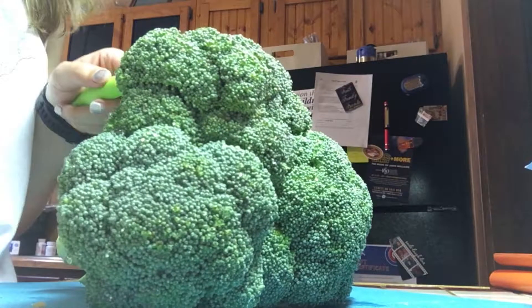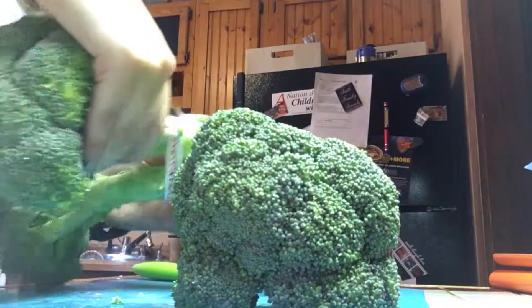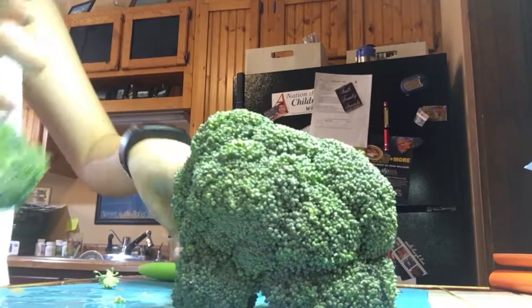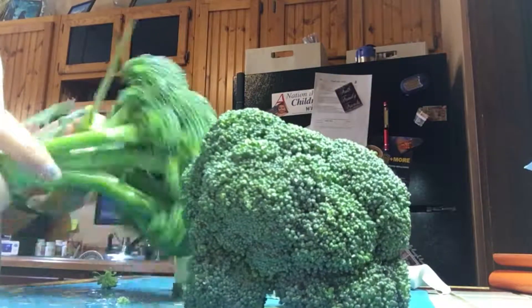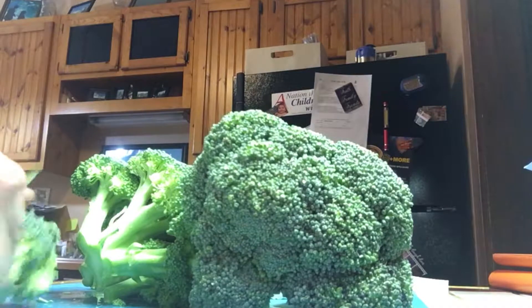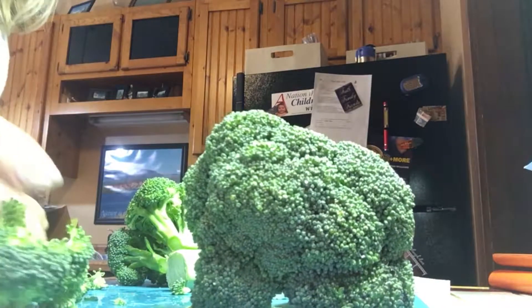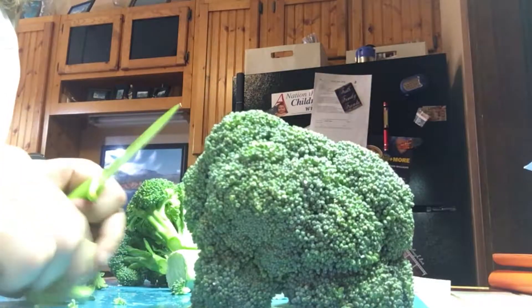The broccoli is a really important part of broccoli cheese soup, because without it it's just cheese and potato soup — which honestly doesn't sound too bad either. I have one head of broccoli and I'll chop it up. It's been approximately 10 minutes of simmering and it's looking good — the potatoes and carrots are in there. The next step is to put in the broccoli.